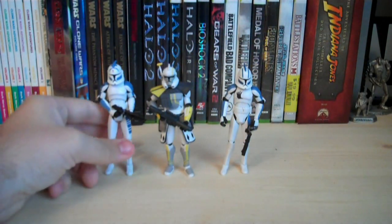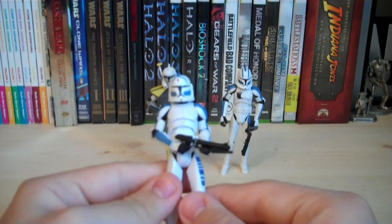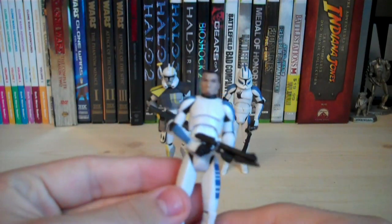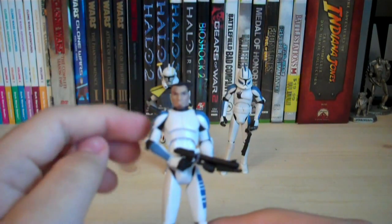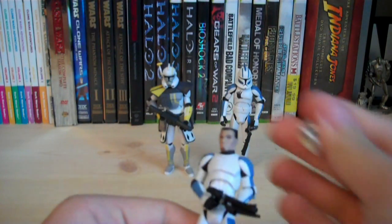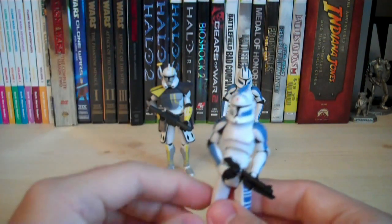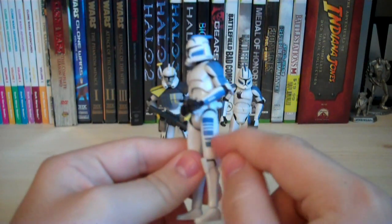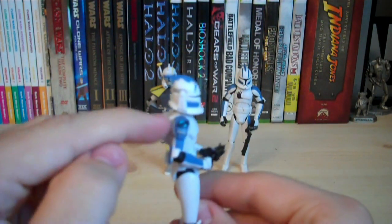Moving on to Fives. Like I mentioned, he comes with the smaller blaster pistol type of the DC-15, and that's the only accessory he has aside from his removable helmet. As you can see, it's the Commander Cody sculpt for the most part, but it has really cool detailing on his head — he has a '5' tattooed on his forehead, and also a little bit of five o'clock shadow and a slight goatee going on. Really cool head sculpt. The helmet itself has a lot of nice blue detailing — I really like this design. There's also a little bit of red detailing as well. His arms have the 501st blue stripes going down them, and he also has a unique stripe on the side of his thigh with thicker and smaller lines put together, which looks pretty cool.